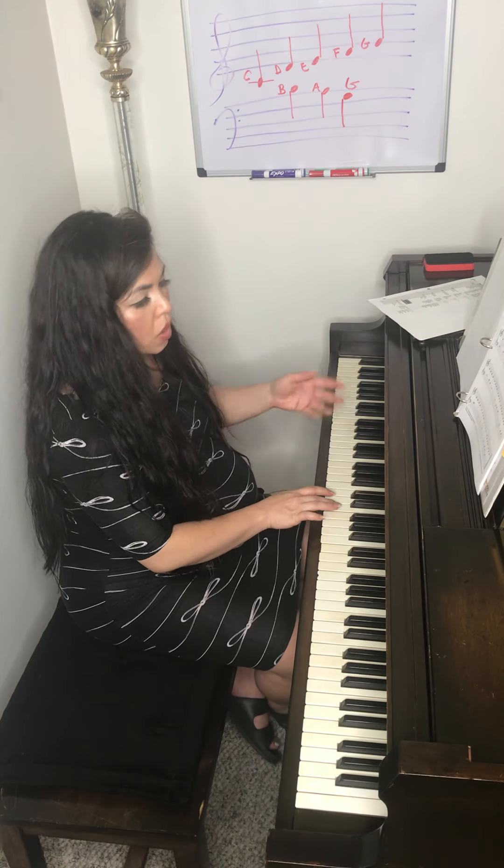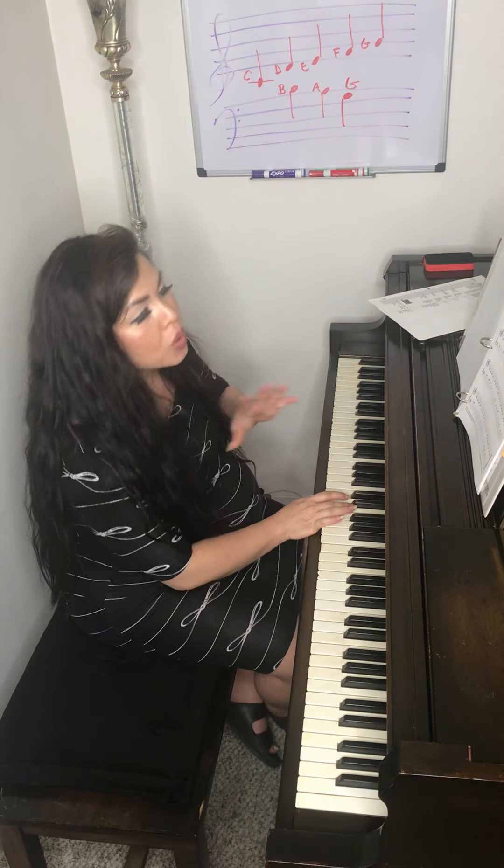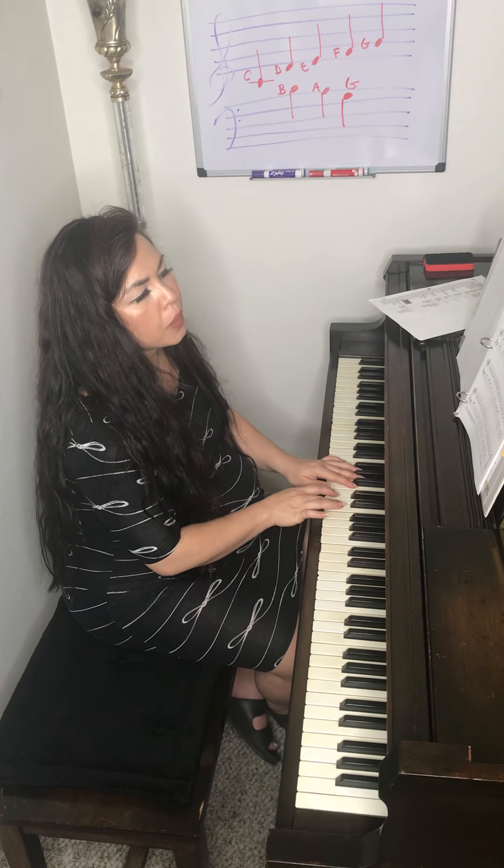Let's try from the beginning of the song. The first two measures are super simple — it's just eight E's. Ready? And...